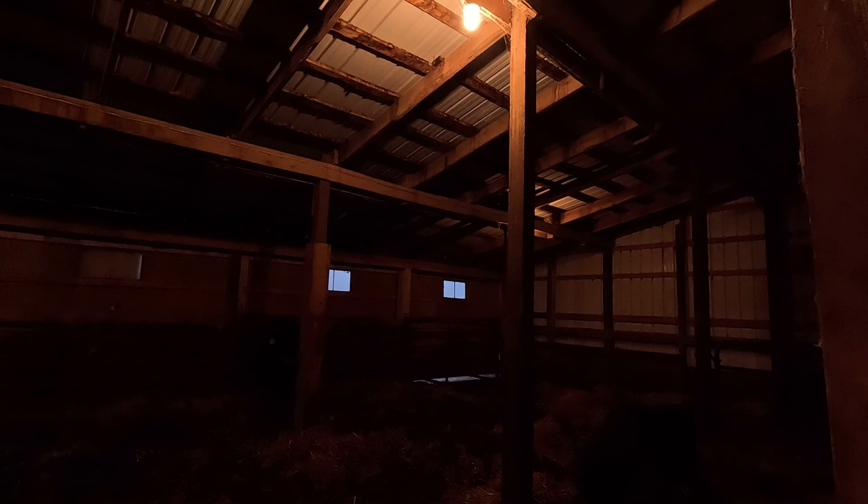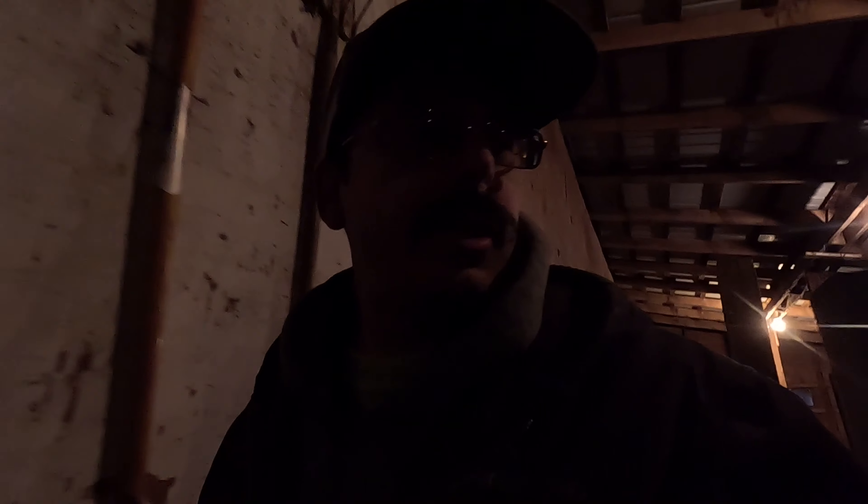I probably should bed this bottom barn. I don't know why I didn't do it the other day — oh, because there weren't any cows in here. We're going to change the lighting situation this winter too; I have a couple of ideas up my sleeve.